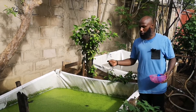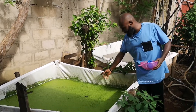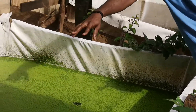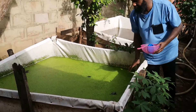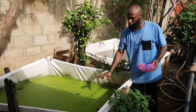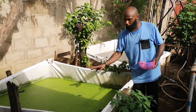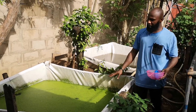I also observed that the duckweed is suppressing the wolffia plants. When you pay a closer look at this container, you notice that there are clusters of wolffia around the edges of the pond, while there is more duckweed inside the tank. When this plant was first introduced, the wolffia was more than the duckweed, but at this point the duckweed is more and is gradually suppressing the wolffia.